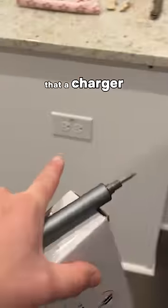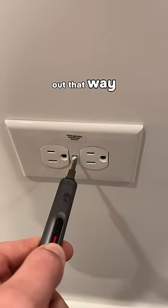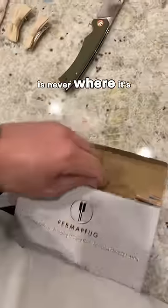So if you're a parent, you're probably like me and you know that a charger is supposed to stay there at all times. But when you have kids, it doesn't always work out that way. It gets taken to their rooms, taken to school. I really don't know where they go, but I do know the charger is never where it's supposed to be.